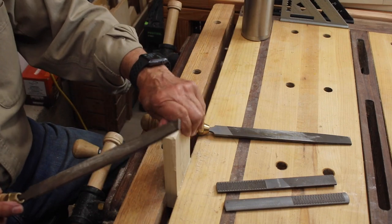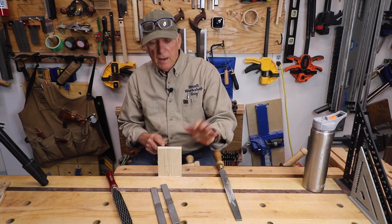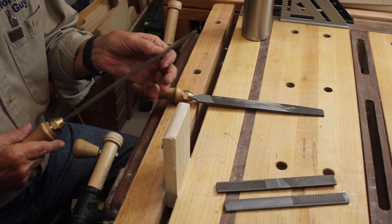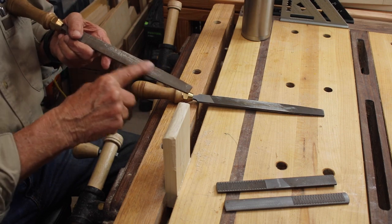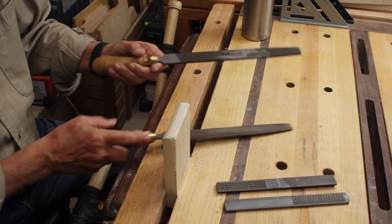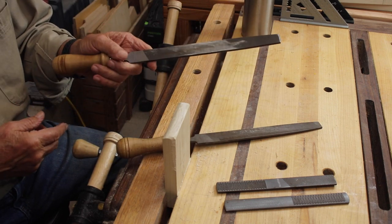Well, you're trying to shape a piece of wood and make it really precise and nice for something. You've got some really nice files and you want to keep them working well. It'll build up with resin and with sawdust in the grooves, and if you let that keep building up and sit there and put it away that way, it's not going to work as well as it could.